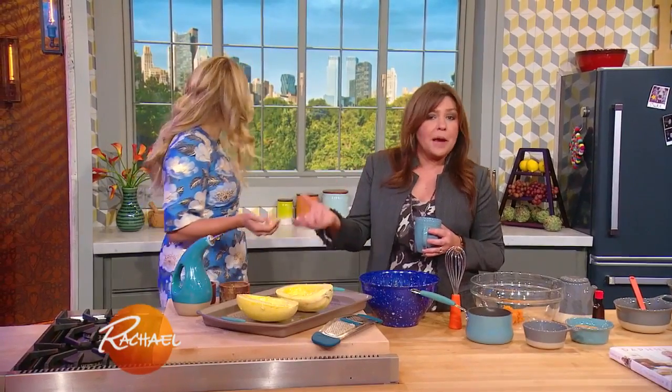I am making cacio e pepe spaghetti squash. Cacio e pepe traditionally is just cacio and pepe. Cacio is sheep's milk cheese — so pecorino — and pepe is pepper. But just like you, I put garlic in everything.